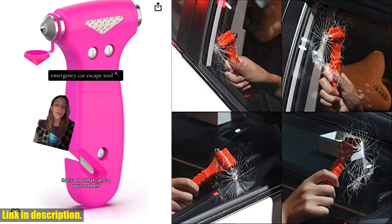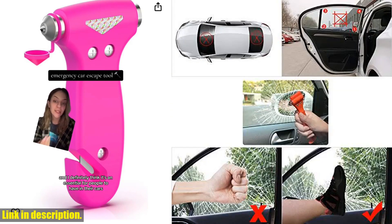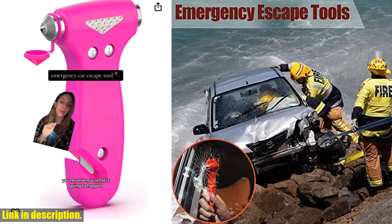Don't leave your safety to chance. Click the link in the description to get your car safety hammer set today and drive with peace of mind. And don't forget to subscribe to our channel for more essential vehicle safety tips and product recommendations. Stay safe out there.